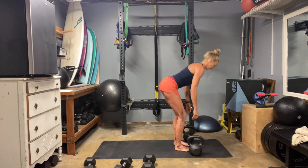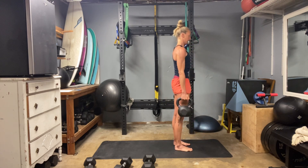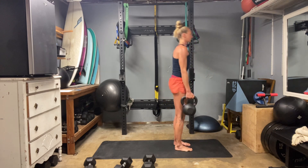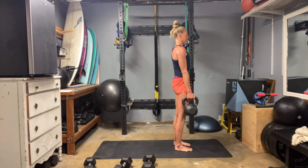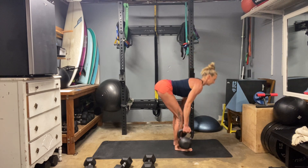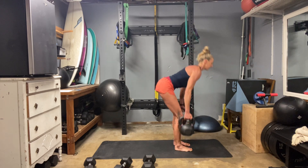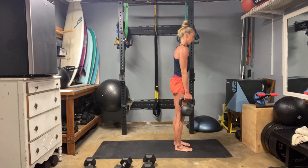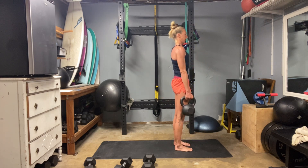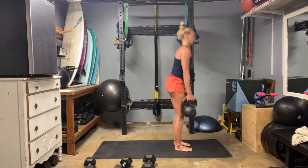Farmer deadlifts — here we go. Pinch it forward, pack that back. Six — really check in, what are you feeling everywhere? Eleven, twelve.